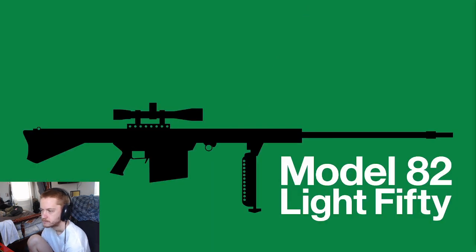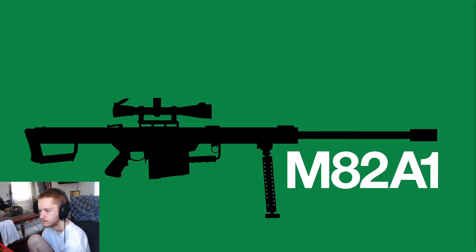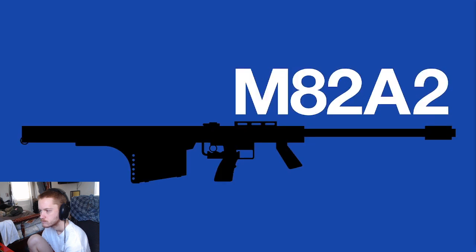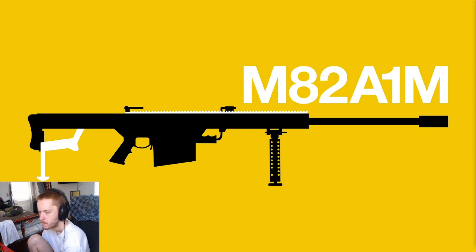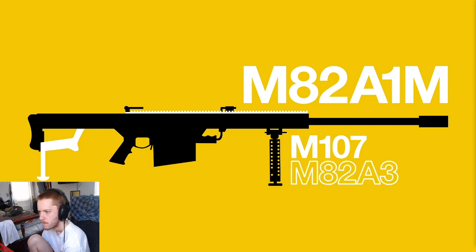The first variant, known as the Light 50 or M82, was modified slightly in 1986 with the M82A1, which came with flip-up iron sights and a larger muzzle brake. In 1987 there was the M82A2 — a bullpup reconfiguration of the rifle designed for firing from an upright position, such as when engaging a helicopter. The M82A1M was the version designed for the US military, with a Picatinny rail, rear grip, and monopod socket — later designated the M107 by the US Armed Forces and the M82A3 by the US Marine Corps.